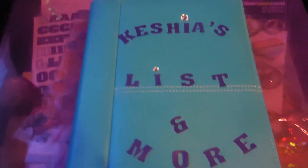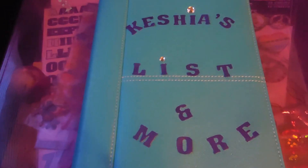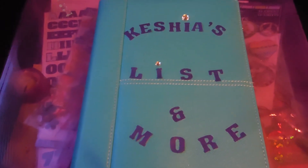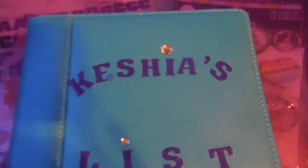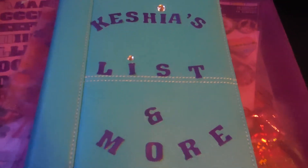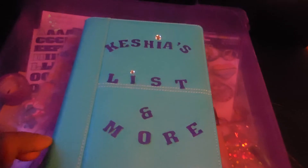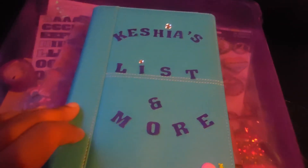I just took some of my letters that I got from Dollar Tree — brain fart, sorry, blooper — and I took some adhesive rhinestones and just put them over the eyes. It just says 'Keisha's Less Than More.' This is not going to be my primary to-do list.